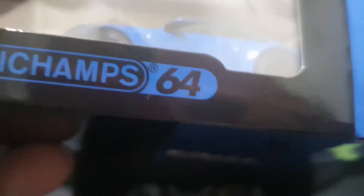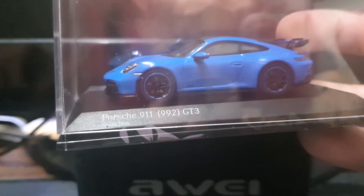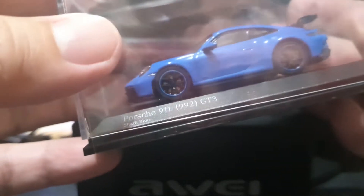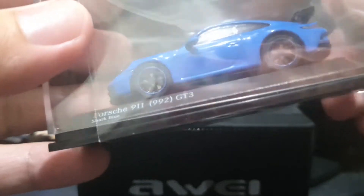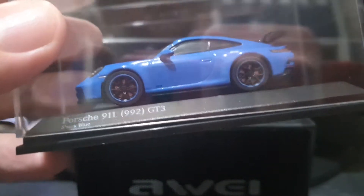It's really as luck would have it that I even found this thing. I know that one of you requested that I unbox the Mini GT version of this car — well, it's not out yet, at least not in this part of the world. But I was really lucky to find this, so let us see what we have here.